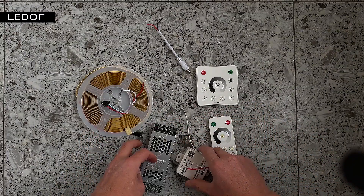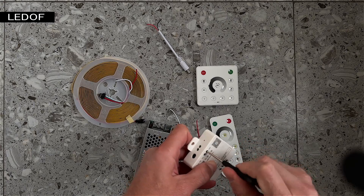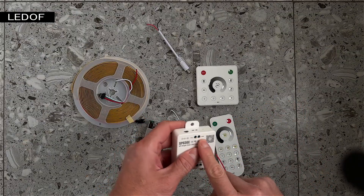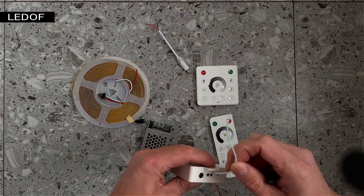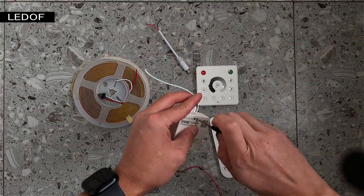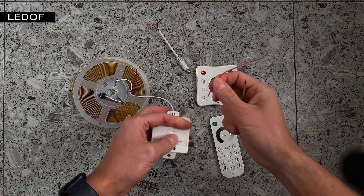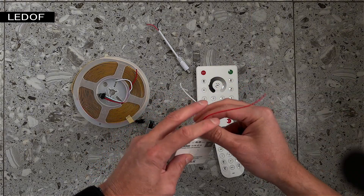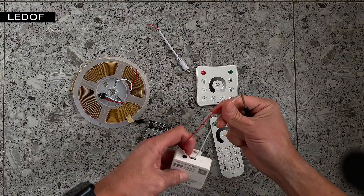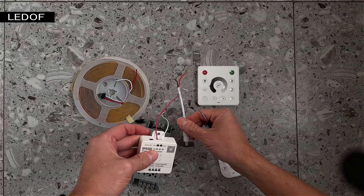We take two pre-prepared wires and connect them to the plus and minus. The white connector that comes in the kit does not need to be connected — it is only for testing purposes. Connect two pre-prepared wires to these connectors. Connect the white wire to the GND minus connector and carefully screw this connector. The red wire connects to the VCC positive connector. So we connected two wires to the controller: the white wire is negative and the red wire is positive. You do not need to connect the white connector.